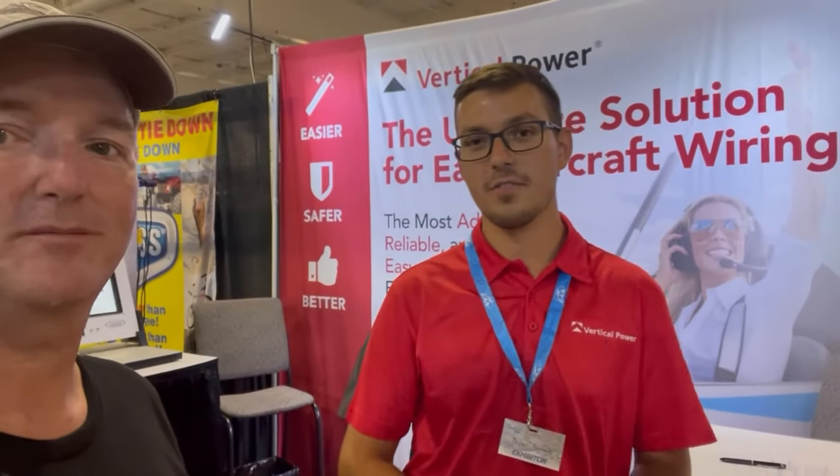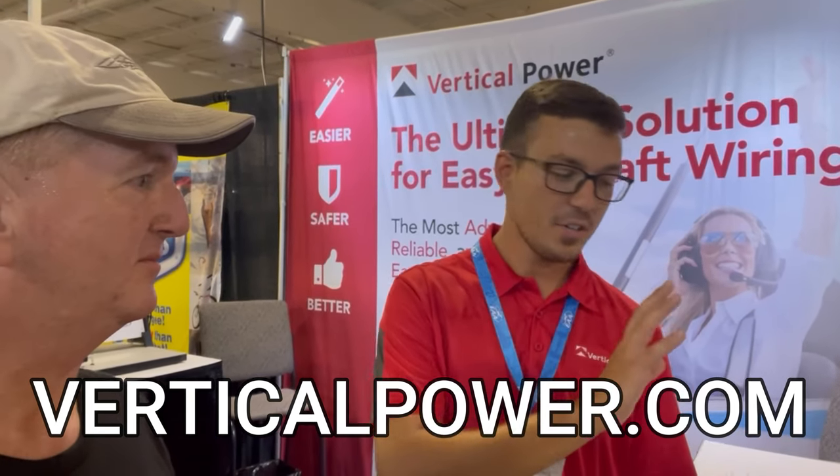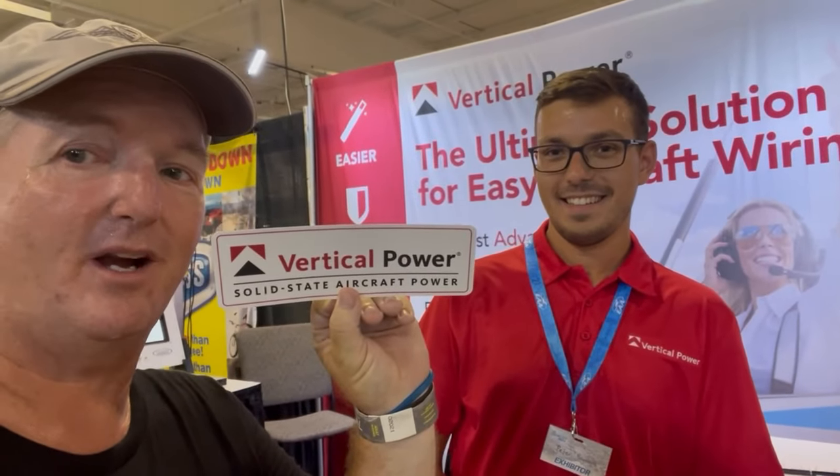If viewers want to check this out further, our website is verticalpower.com. All the information is there — pricing, specifications for both the Pro and the Sport, and our PPS as well. We've also got the operating manual, installation manual, and contact information to call or email us if you have questions. And Vertical Power will be going in the RV-10.